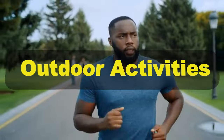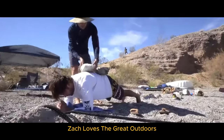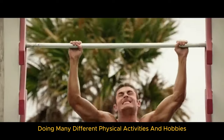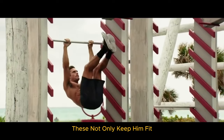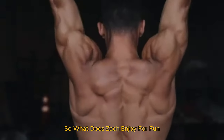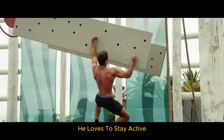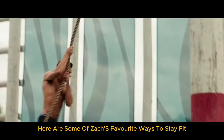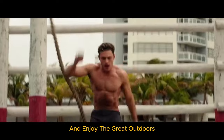And last is his outdoor activities. Zac loves the great outdoors and keeps himself very busy doing many different physical activities and hobbies. These not only keep him fit, but also provide a refreshing break from the gym. He loves to stay active through various outdoor hobbies and activities.